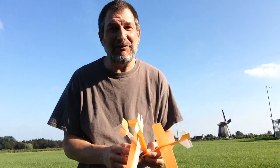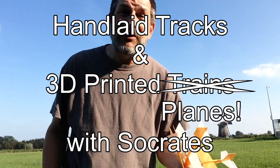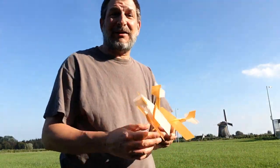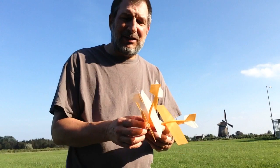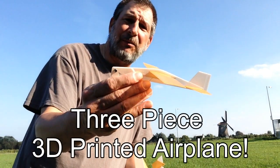Hi, welcome to another edition of Hand-Laid Tracks and 3D Printed Planes with Socrates. We're out here at the Twisca Mola, going to try to fly a little of these new three-piece airplanes.